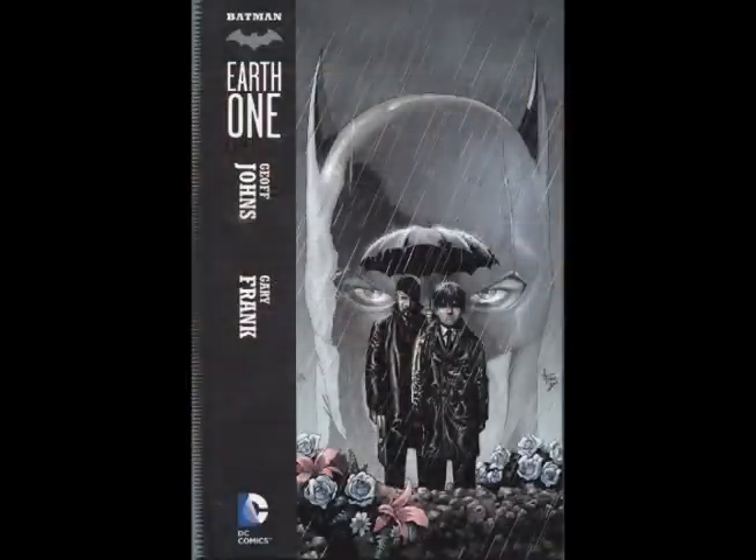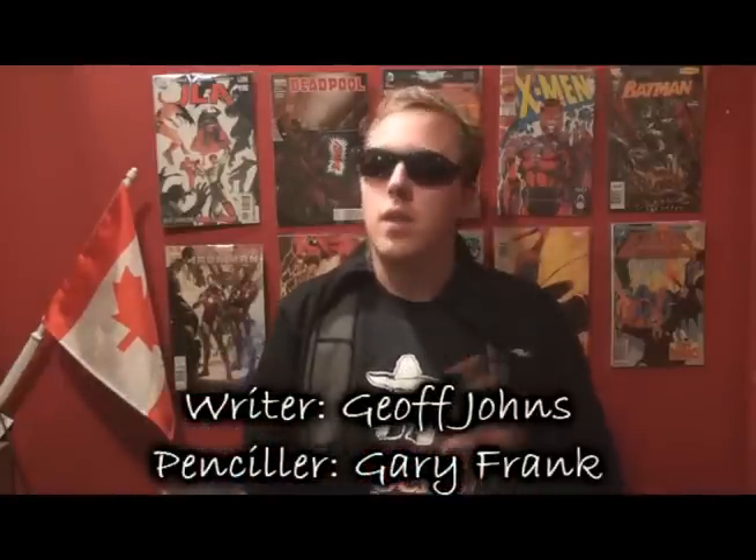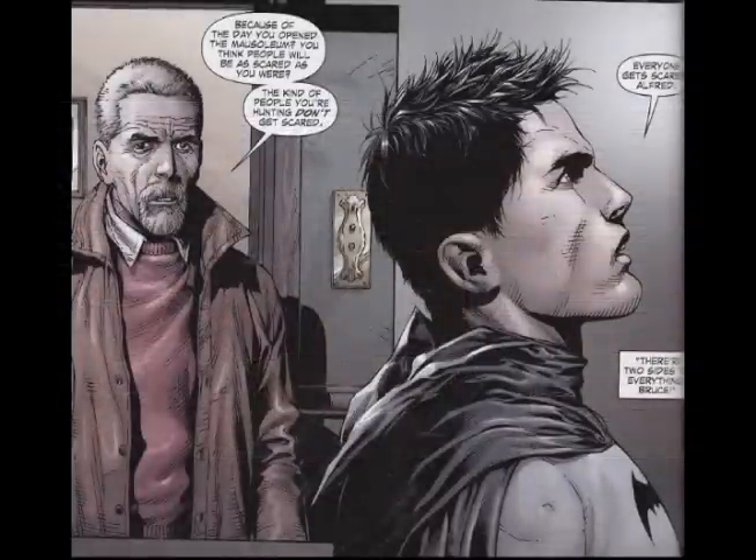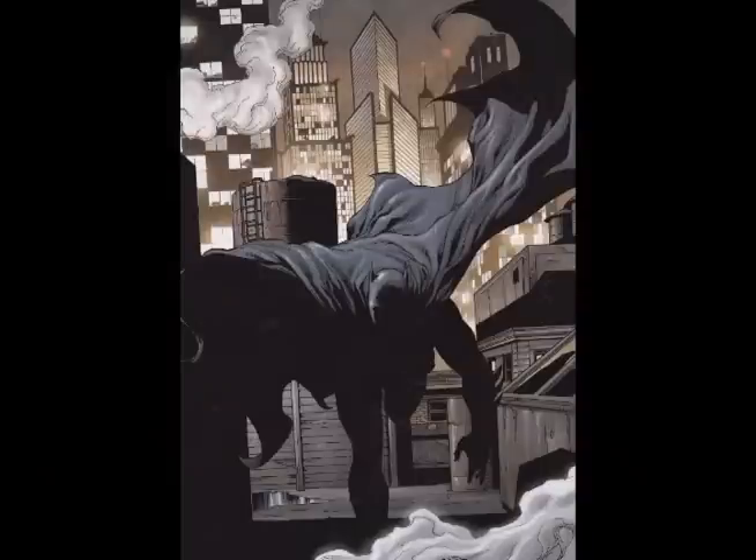Hey everybody, welcome to another LaserDude99 video. Today we're looking at Batman Earth 1. This was written by Jeff Johns and art was done by Gary Frank. As we saw with Superman Earth 1 early on, the Earth 1 series is basically the ultimate versions of DC characters — a new refreshing take not tied down to any continuity of past Batman books. Restarting it all from scratch.